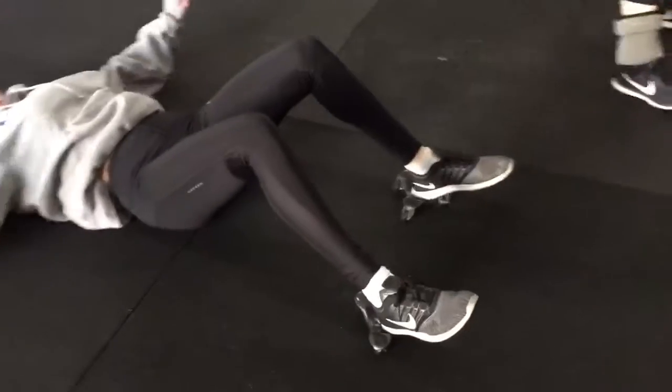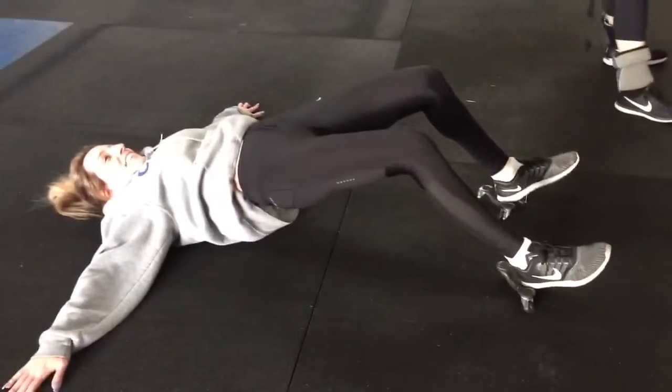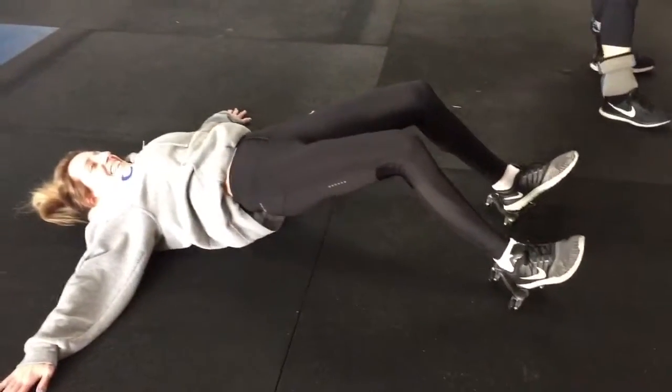My hamstrings are on! Here we go. New November — a little hamstring curls using the rollers. Good! Up, up, up, up! Hold! All the way!